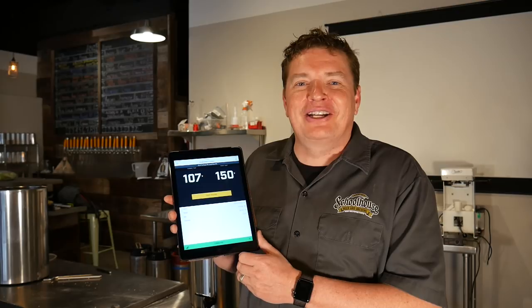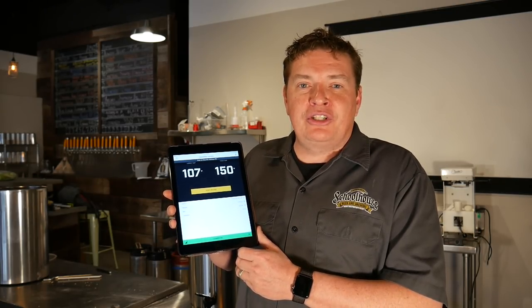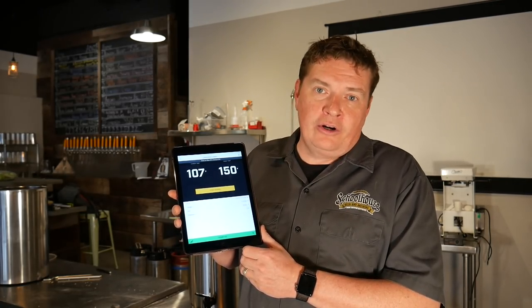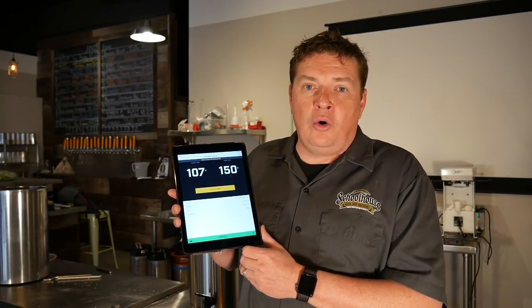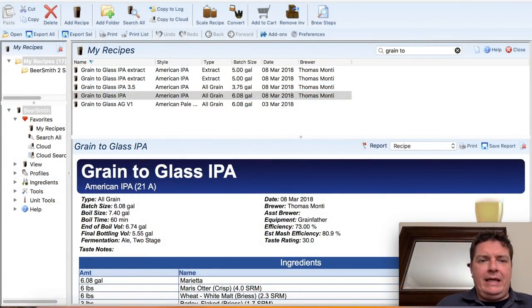One of the best features about the Grainfather Connect is its Bluetooth connectivity. In the next couple of steps we're going to show you how to get the recipe from BeerSmith into your iPad or your phone so you can run your whole brew day as easily as possible.